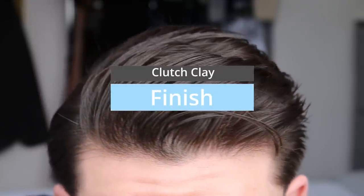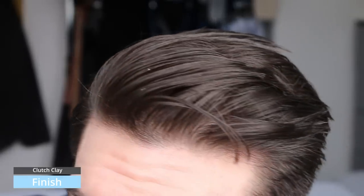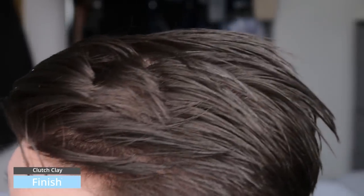Finishing — the product says pliable hold with low shine, and yeah, it does. It's got a low shine, the tiniest bit of shine, and I think that is from the wax. But really it is quite matte in the way it looks.